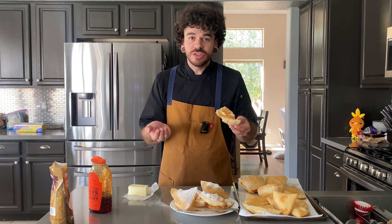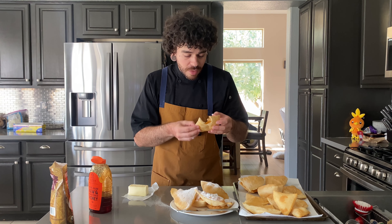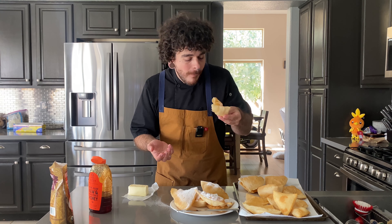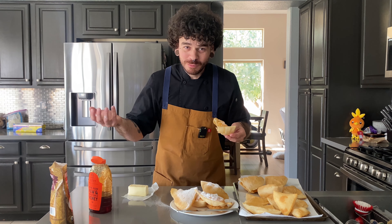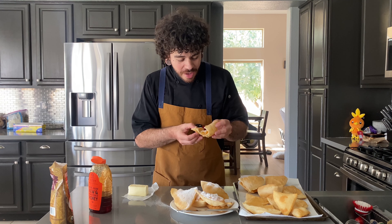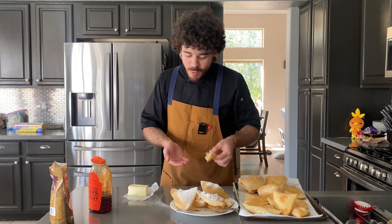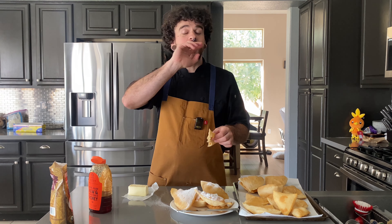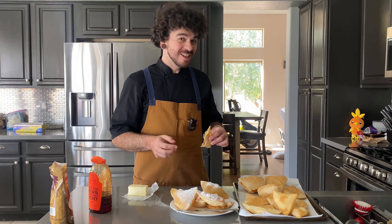It's so delicious. It's light, it's tender, it's flaky — it's everything you could ever want and more. That's delicious. Thank you for joining me today. I look forward to seeing you in the next video. Let's go.